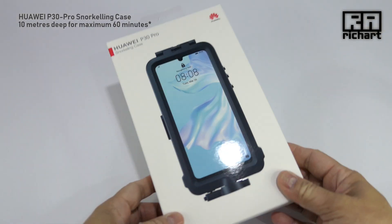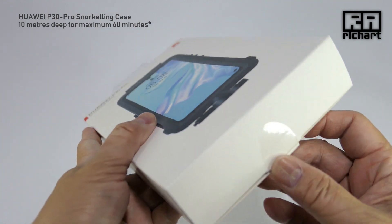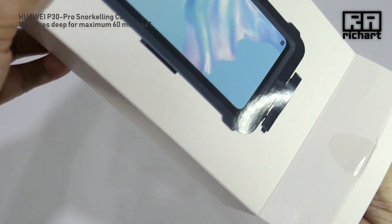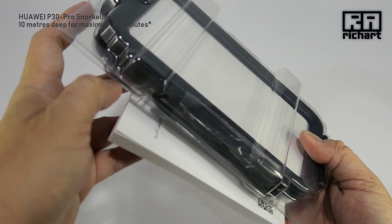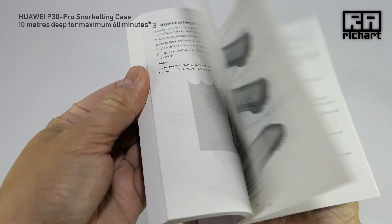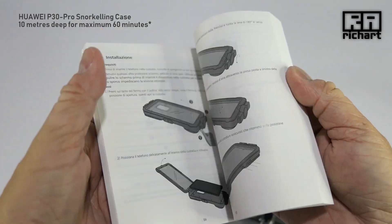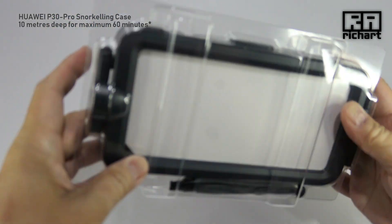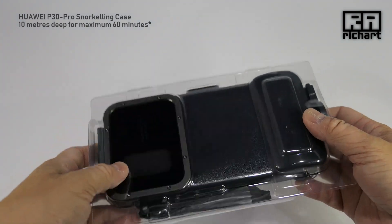Let's look at the next item — this is the P30 Pro snorkeling case, especially designed for the P30 Pro. It's a huge box. Well, Huawei really loves encyclopedias — this is basically an encyclopedia. It's helping the book manufacturing and paper industry. This case is very much bigger than the phone itself.